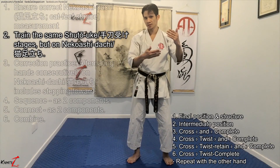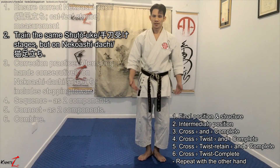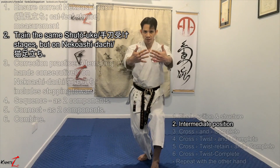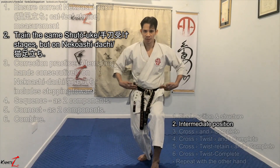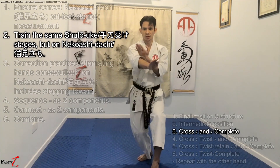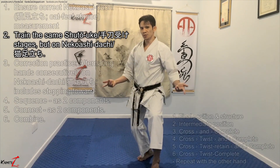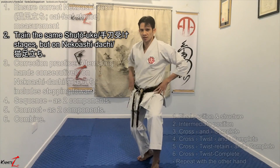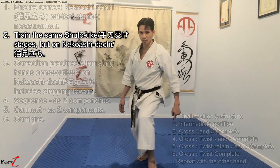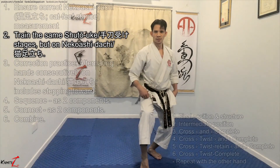We go through all the stages for training on a single side as we did on Heiko Dachi, but this time on Niko-su Dachi. When you're in the intermediate position, your chest is facing forward and your hips too. When you're in the complete position, your hips are rotated out — from here to here. You may need to practice rotating the hips on Niko-su Dachi first, and you have to make sure that the knee doesn't wobble. Practice in and out on both sides.